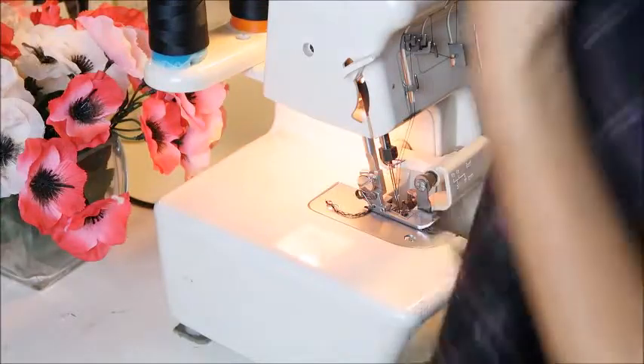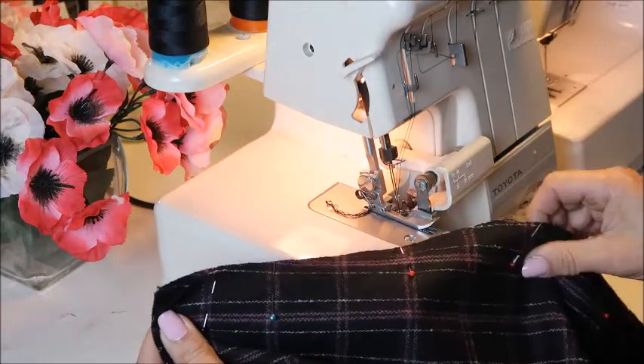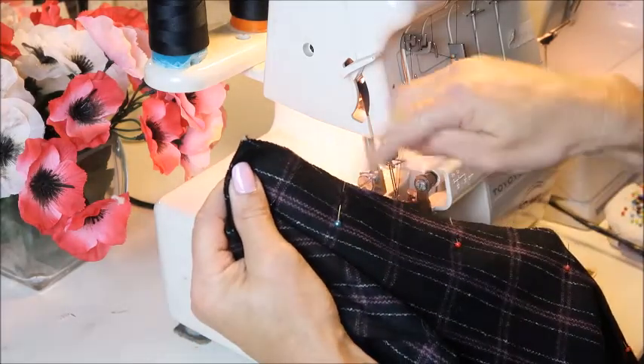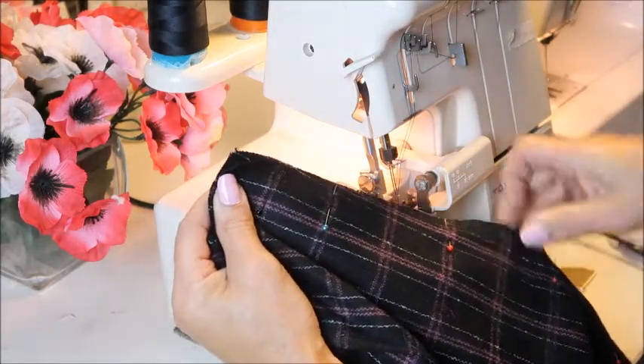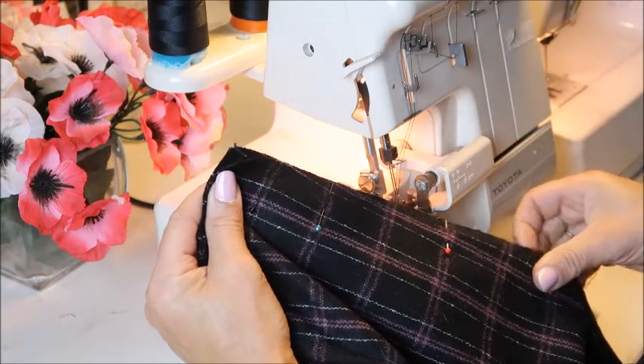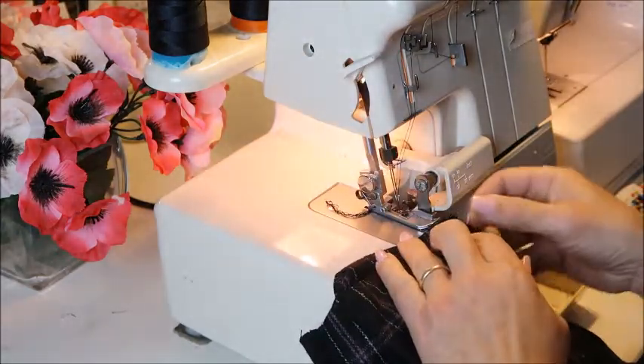When doing the side seams, make sure you pin your plaid lines exactly on top of each other — front and back. I use horizontal pins so they can't shift. These lines really have to go through to the other side; that looks much nicer and not cheap.